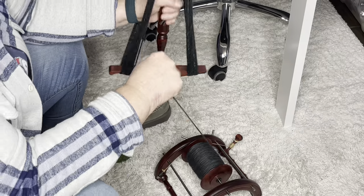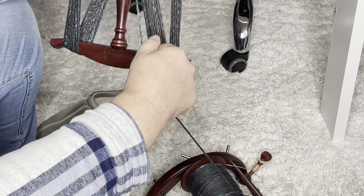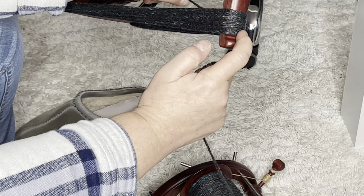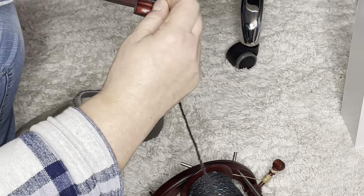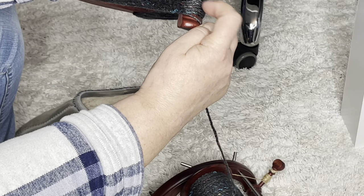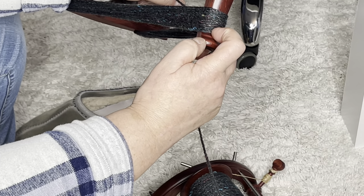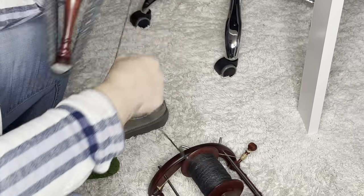What else do you need to know about a niddy noddy? This is how you know how much yarn you're winding on if you don't have a yardage meter. I have one, so I don't count my loops anymore, but if you wanted to — each time you go the whole way around that is two yards. So if you count the loops on one arm and double it, that gives you your yardage. Say I have 20 loops here — it would be 40 yards. This is the Kromski Niddy Noddy. It matches my wheel because I like everything matchy matchy, but it makes absolutely no difference — you can make this out of PVC pipe and it doesn't even matter how long it is as long as you know the distance around one revolution.